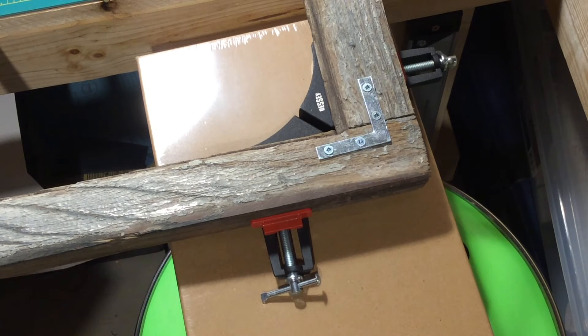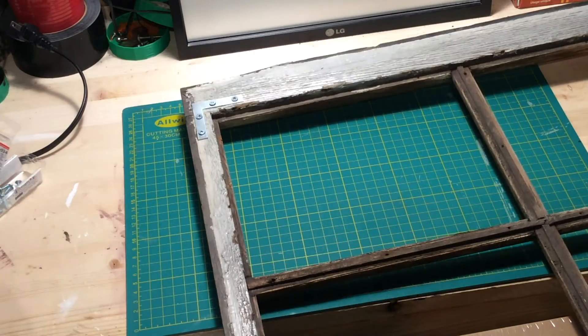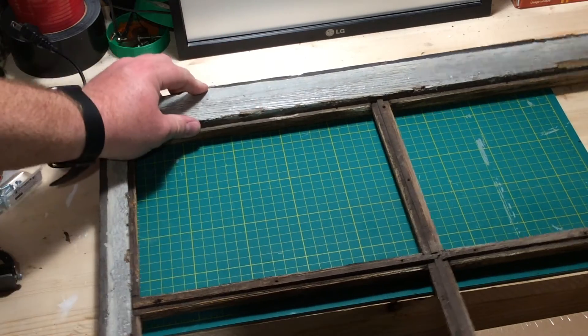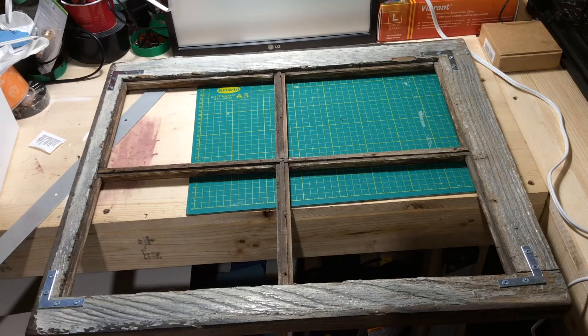All right, got them all in without splitting any wood. Now we just got to get the clamps off. Way more sturdy. The next thing I need to figure out is the backing for this — the backboard.